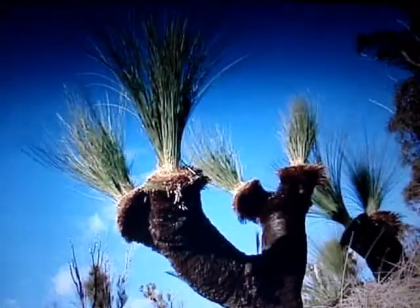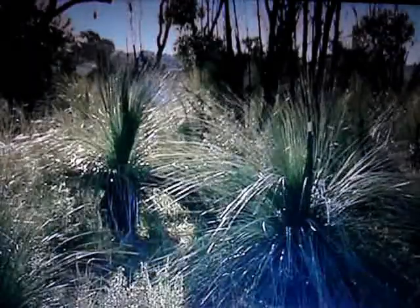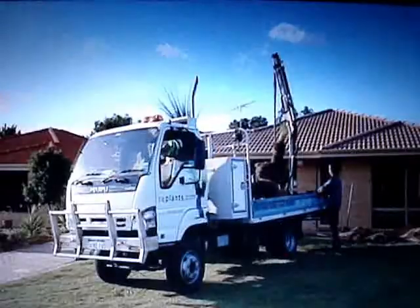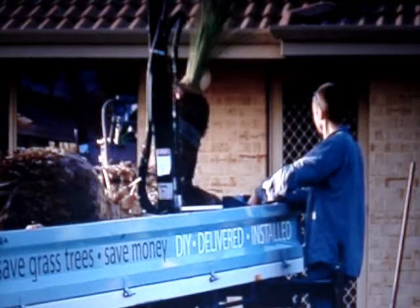When you're wandering around the bush and you fall in love with a large grass tree that just has to go in your garden, RePlants.com will organise delivery for you, or delivery and installation at an additional charge. Because these plants are deceiving — they might not look it, but they're heavy.